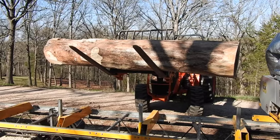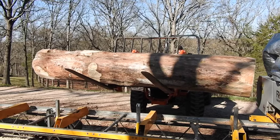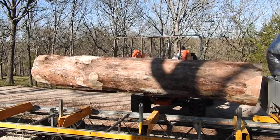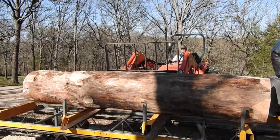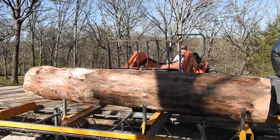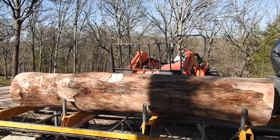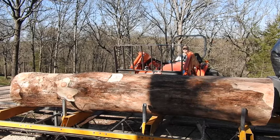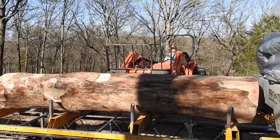This is the first log on the sawmill with the new tractor. He's already trimmed up the branches on the side so that it's rounder. He told me this log has been laying here — well, up off the ground — for about a year, but he said it's really still full of a lot of moisture.